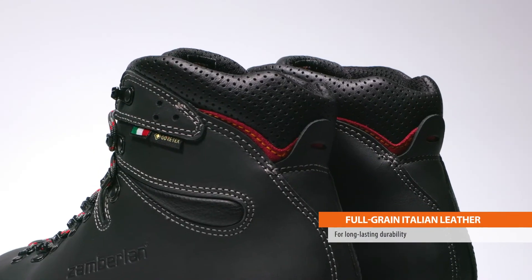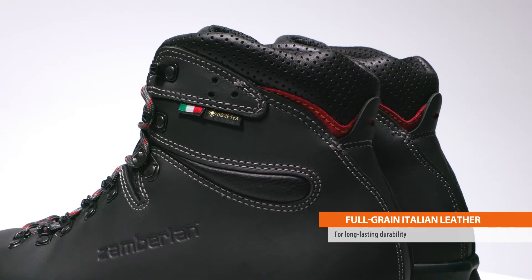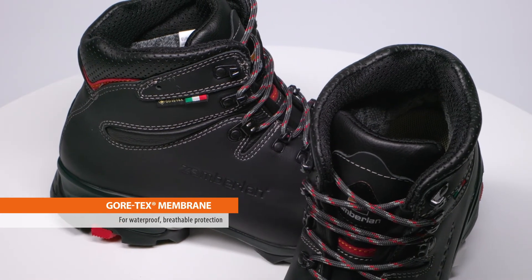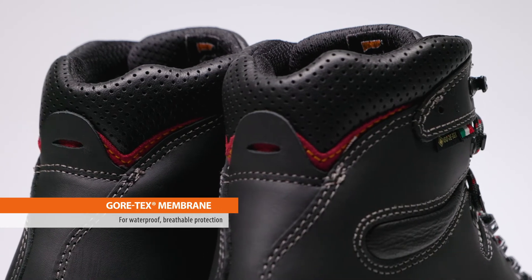The upper construction of the VIAZ features full-grain Italian leather with hydroblock treatment for long-lasting protection, as well as a clean silhouette for fewer snag points. Inside the boot, the Gore-Tex waterproof breathable membrane will keep your feet dry and comfortable across different climates and seasons.